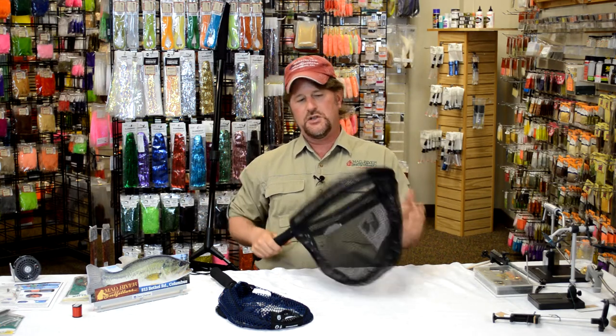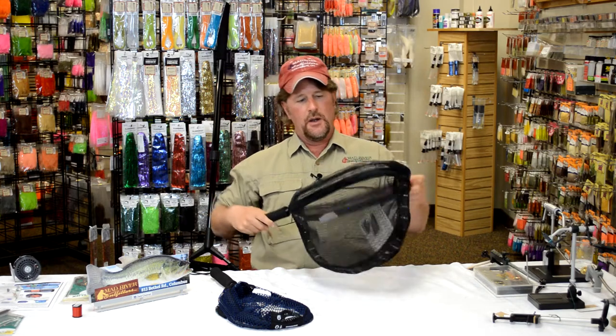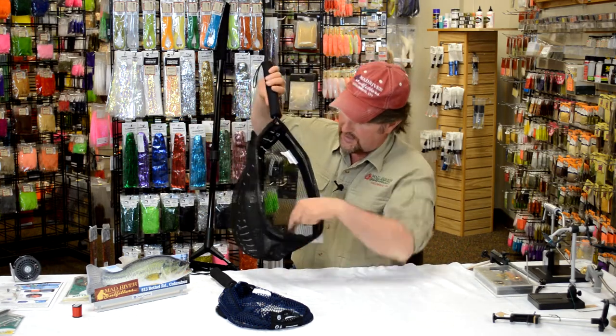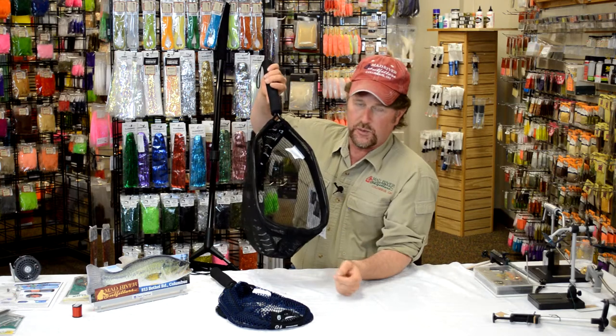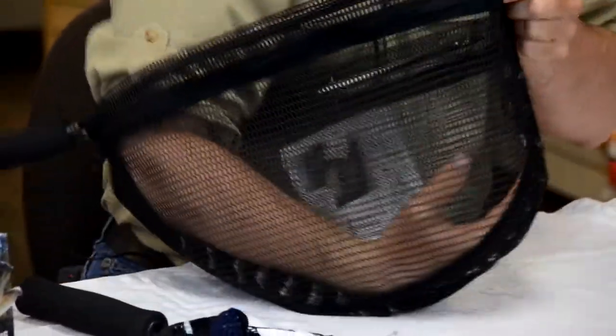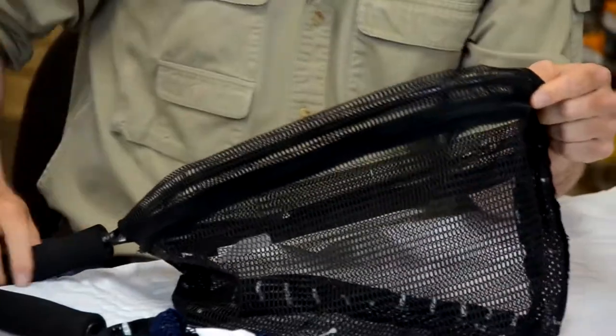The measure nets are just good quality nets, but on the inside — and I'm sure we'll get you a close-up here — you've got basically a ruler. The way this thing works is you're going to net the fish, that fish is going to lay inside the net bag.